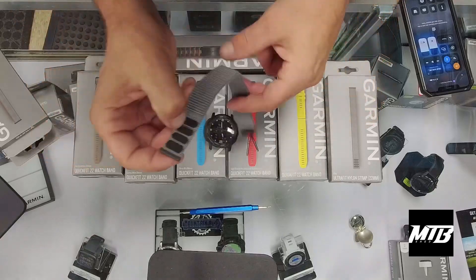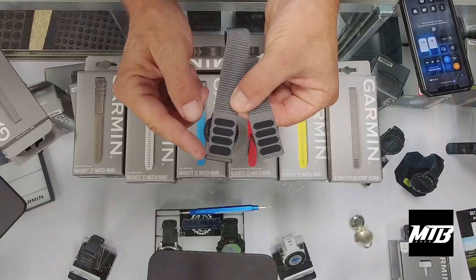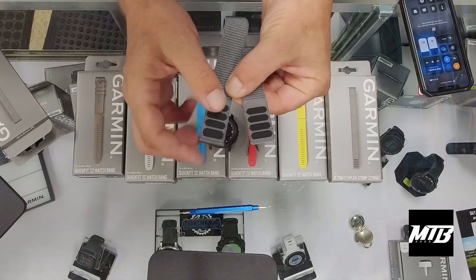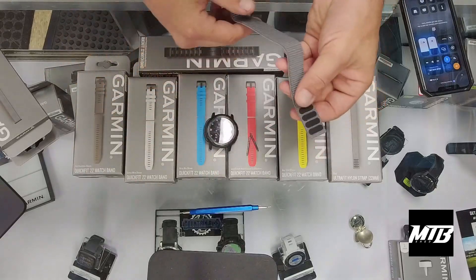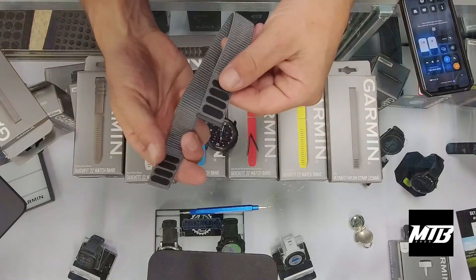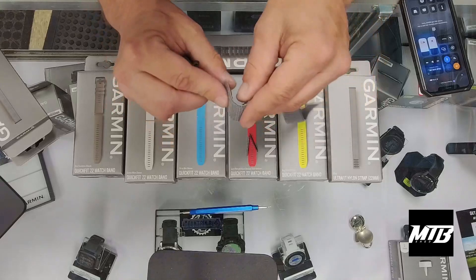On this nylon band you'll see two different sides. This end is going to be at the six o'clock hour — this is the one you'll be moving for size or fit. We're going to put the side that has the velcro on the inside, without the black tab, at the 12 o'clock hour.